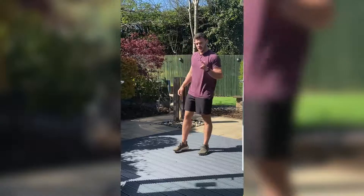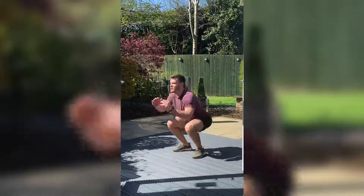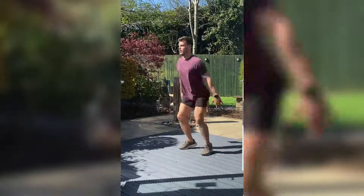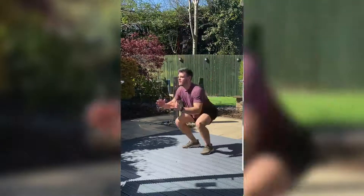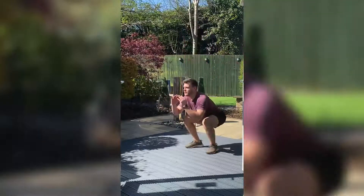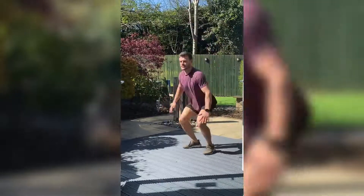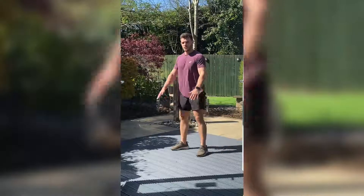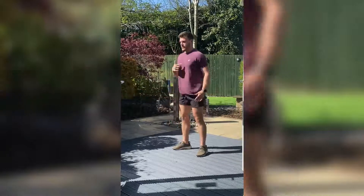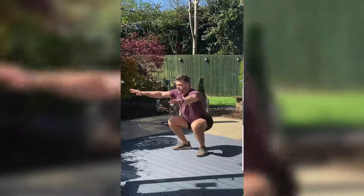All right, three, two, one — let's go. Jump as high as you can, land nice and soft. If that's too much, just drop down to a normal squat, making sure your knees and toes are aligned, keeping that chest up. Three, two, one.